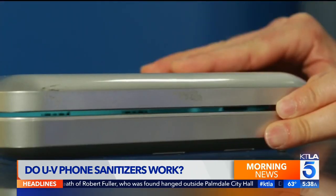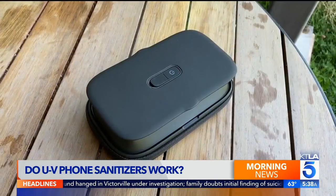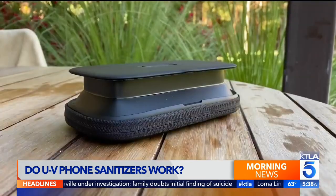It sounds easy — just a zap of light and your phone is quickly sanitized. If you're concerned about germs and bacteria, you want to be sanitizing as often as possible. Tommy Galloway is with Homedics, whose portable UV clean phone sanitizer is an instant hit. As opposed to the old UVC bulbs, these are UVC LEDs and they tend to be a lot faster.